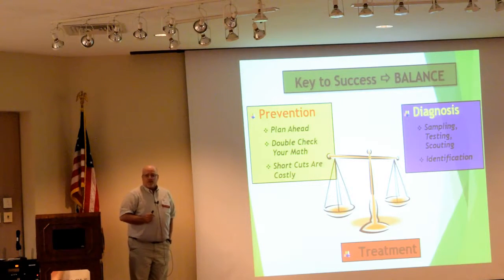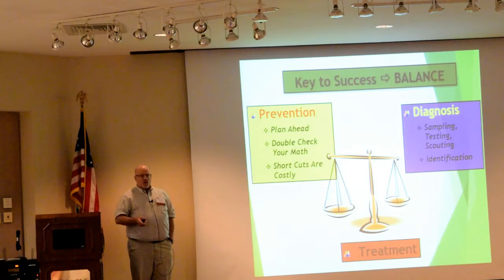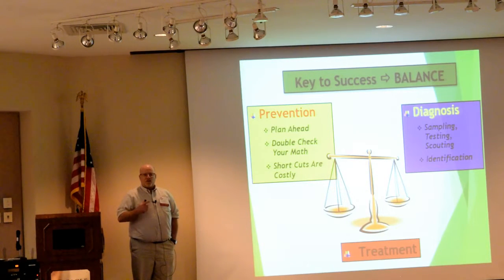Shortcuts are costly. You've got to use greenhouse-grade materials. You cannot use commercial-grade fertilizers in hydroponics — they don't dissolve in water, or at least they won't dissolve in our lifetime. They've got to be greenhouse-grade, specifically for use in the greenhouse.